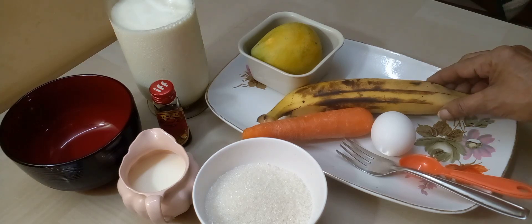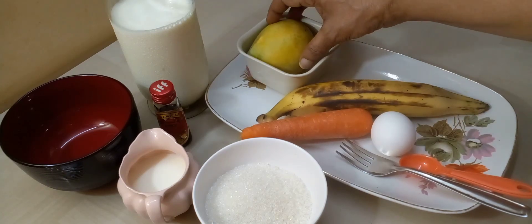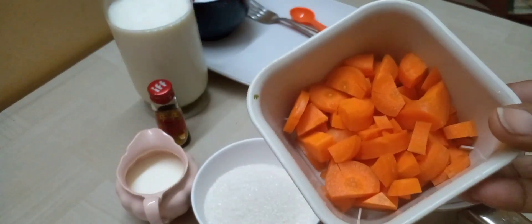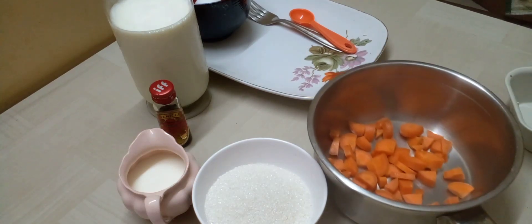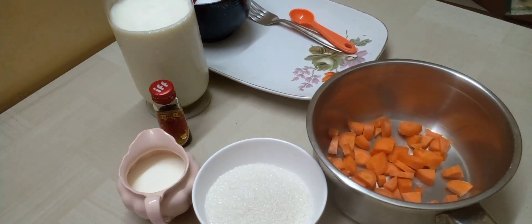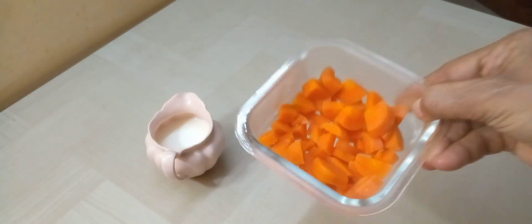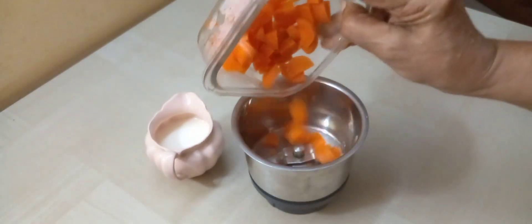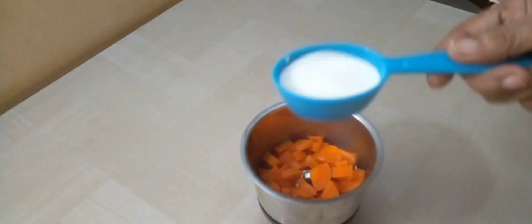Let's make a small piece of carrot. I will add a little carrot. We'll add 1 teaspoon of olive oil and 60 ml of milk.